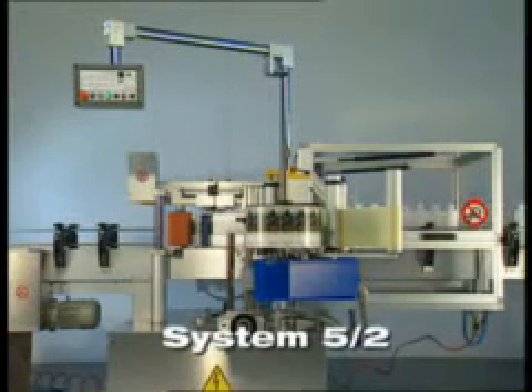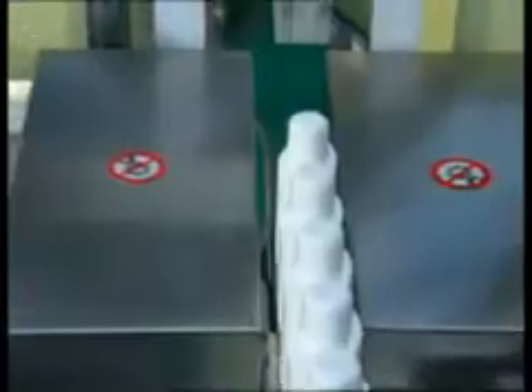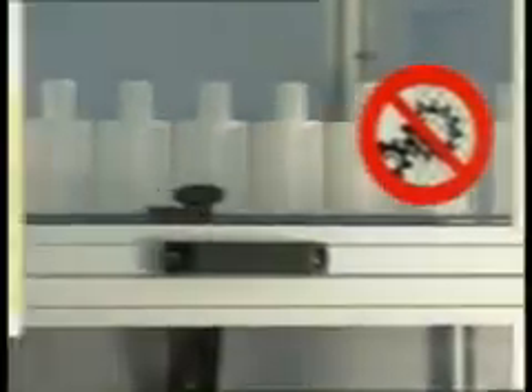System 5 is designed to apply labels to oval bottles as they pass by. The linear positioner spaces out and centers the bottles. The two labelers at the sides apply the labels with maximum precision, while the stabilizer keeps the product stable.